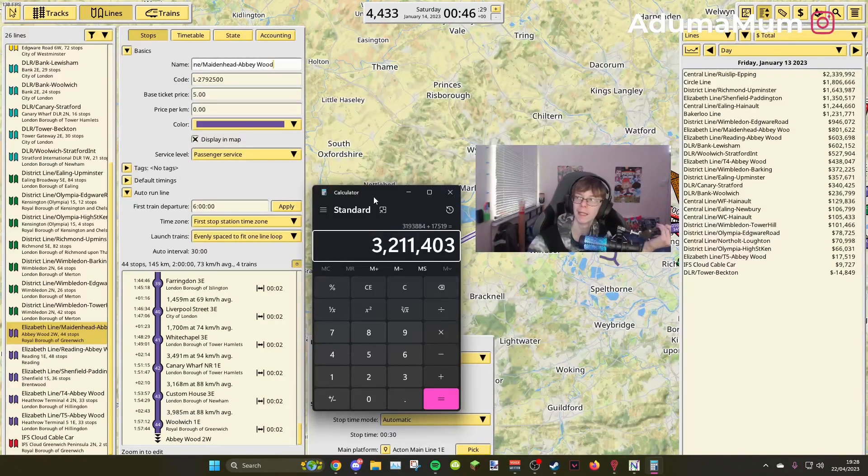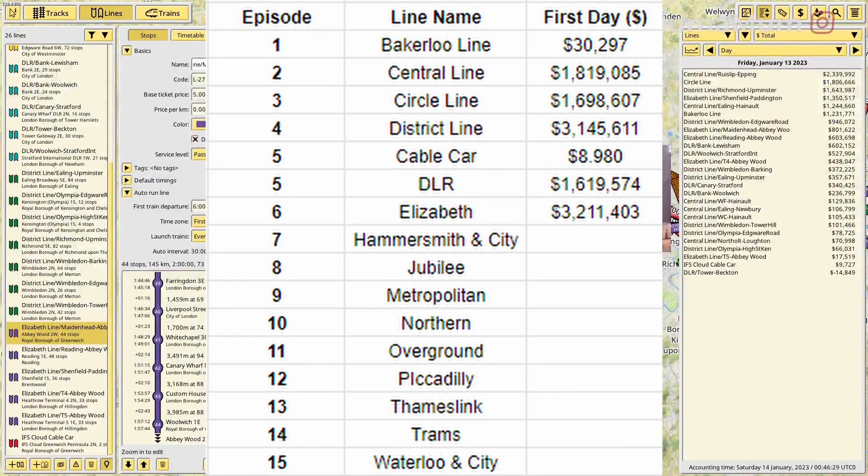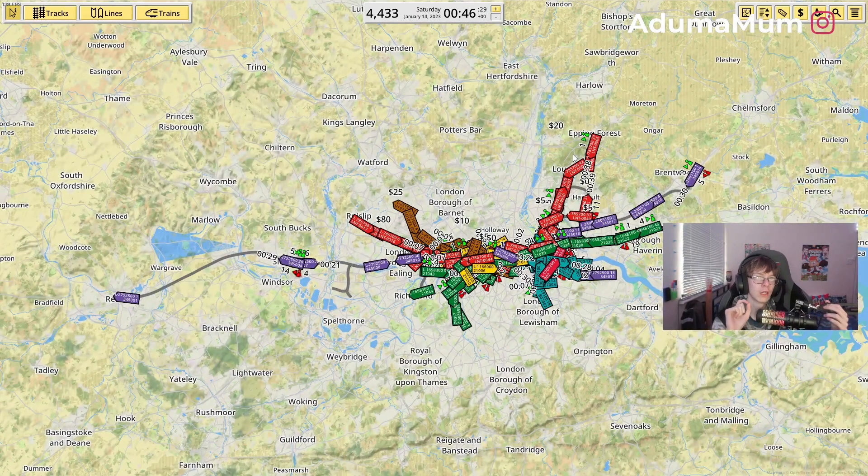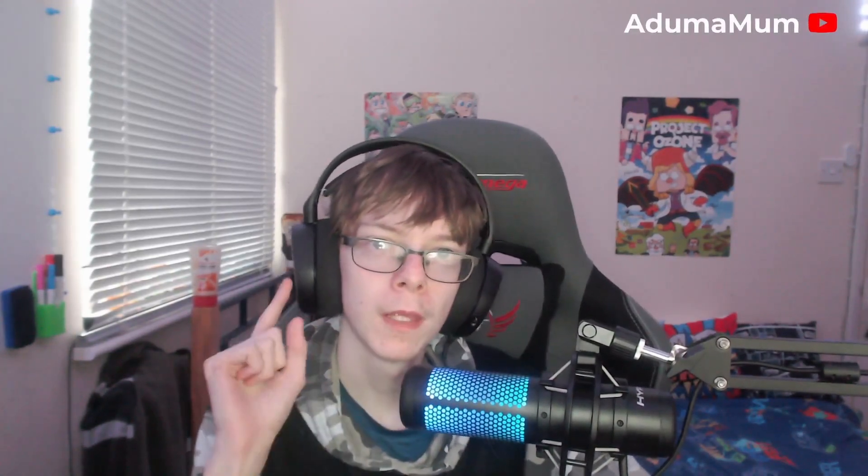Reading and Maidenhead lines are making just over a million, and Shenfield to Paddington making 1.3 million in total. Adding it up: 1,350,517 plus 801,622, plus 603,698, plus 438,047, and 17,519 — that's 3.2 million in total for the Elizabeth line. This also breaks the record for most profit in a single day, just outperforming the District line by just under a hundred thousand.